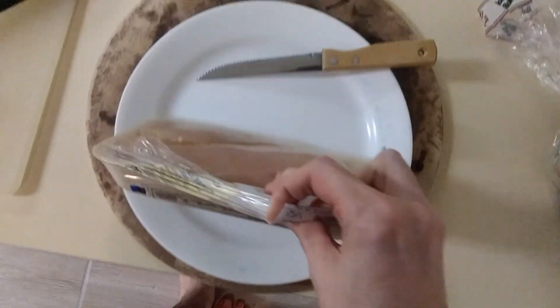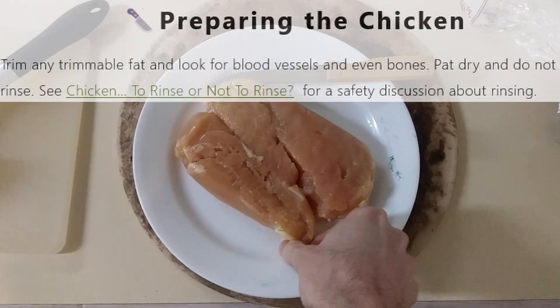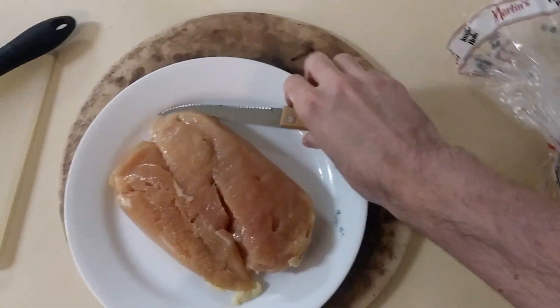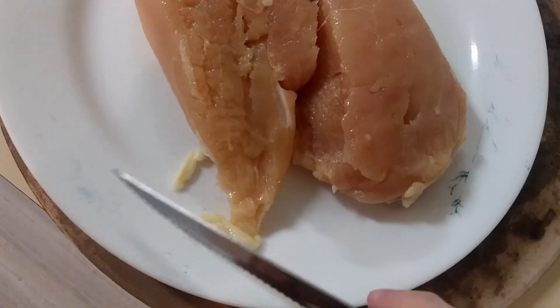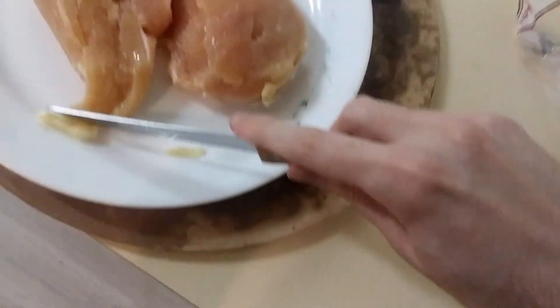All right, I'm going to dump it. Now I guess I get rid of fat like this I assume, and veins or whatnot. One-handed is not a very efficient way to do this.